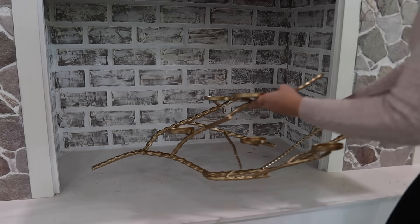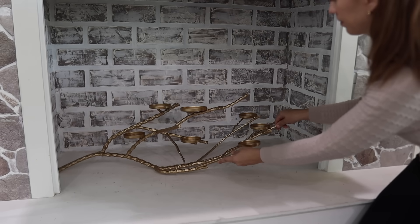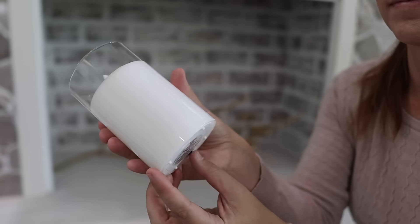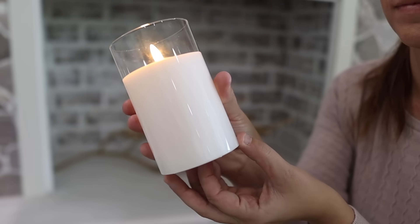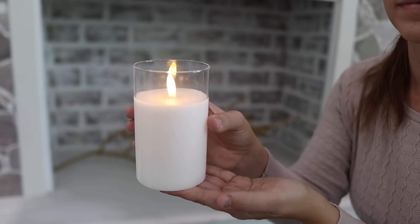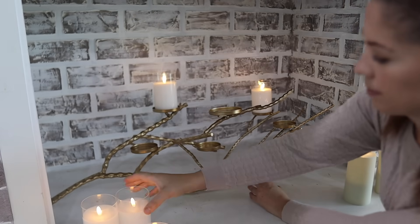This year I'm really excited to switch up my fireplace. I usually just keep wood logs in here, but this year I figured why not add some candles and get that cozy glow going. I found this really pretty gold candle holder and I knew it would be the perfect thing to put in here with my candles.